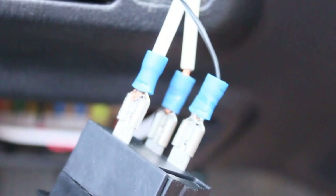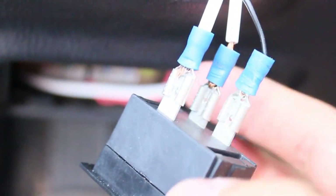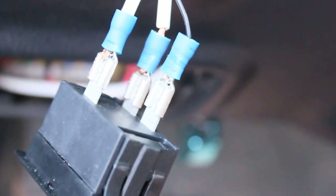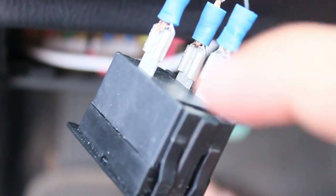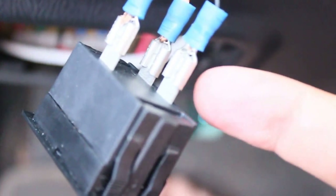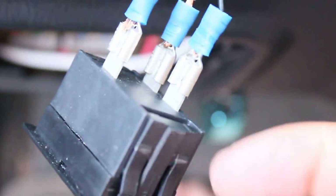That's how it works: power in, ground, and power out. None of that makes sense from the diagram — each terminal looks similar, except the power-in terminal sits separate from the other two. That's why the diagram is so poor, and I've had people message me saying they even called the company and the company doesn't know how to wire it either.